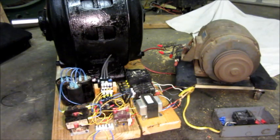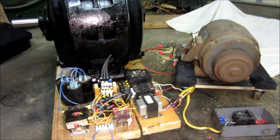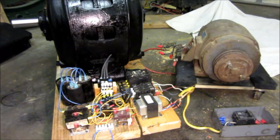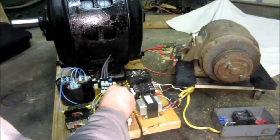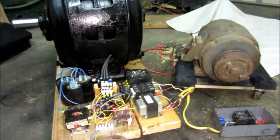That motor over there was a grain dryer fan motor — it's about 3,450 RPM, 10 horsepower. Without the controls to stop the converter motor, I have to actually loosen this and take this blue wire out. That activates the stop function.